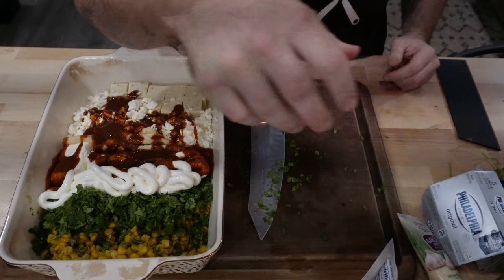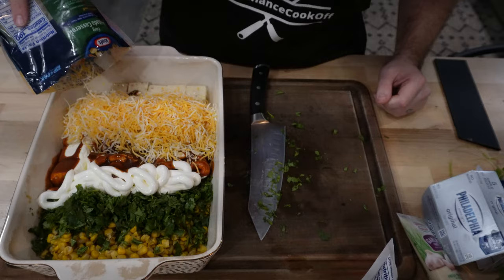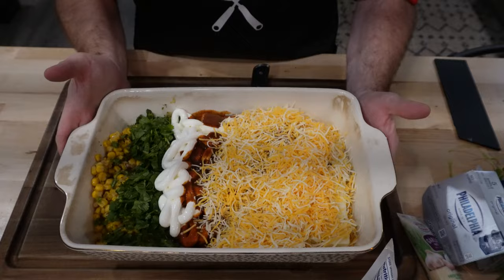I'm going to add some of this Mexican four cheese blend in. He says he uses about eight ounces usually — we'll call that about good. So we're going to take this and throw it on the smoker. I have it running right now at about 275 degrees with a pork butt in there. Maybe take about an hour — I'll be mixing it up as we go and we'll see how it turns out.